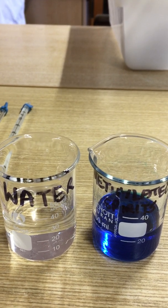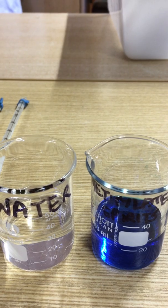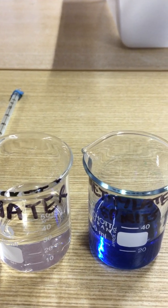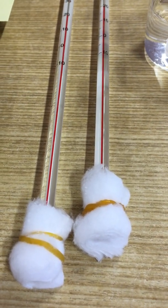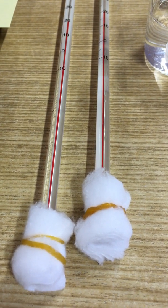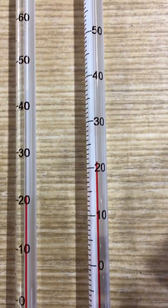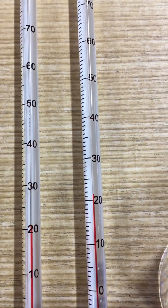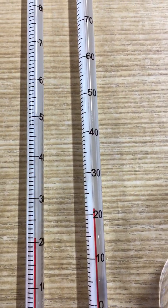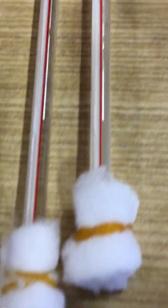In this experiment my methylated spirits is dyed blue so that we can remember which is which. I'm going to take two thermometers, which I have wrapped the bulb of in some dry cotton wool. At the moment the thermometers are both reading the same room temperature, which is 21 degrees centigrade, and I'm going to soak each thermometer in a different liquid.